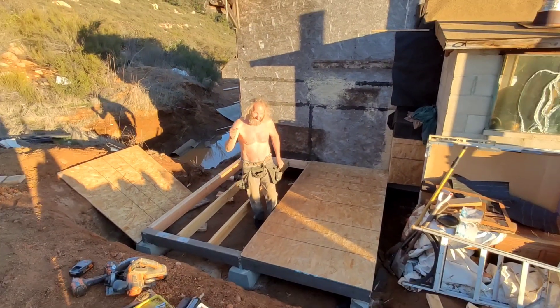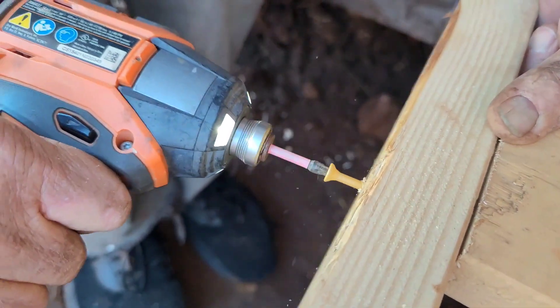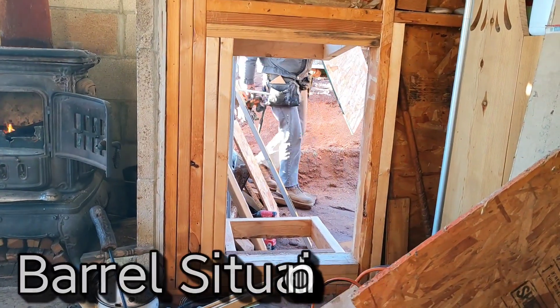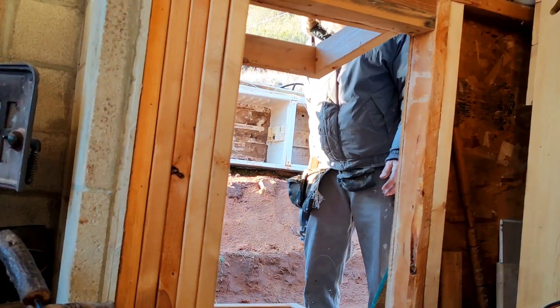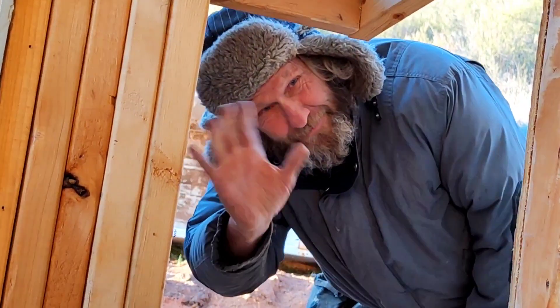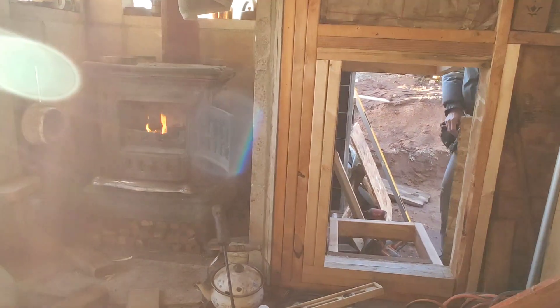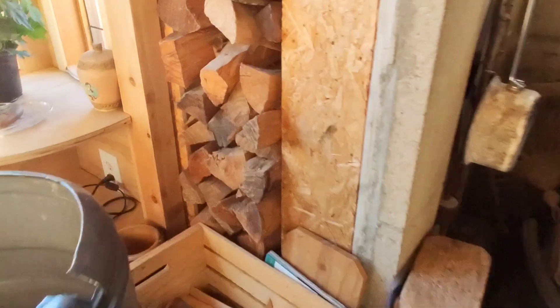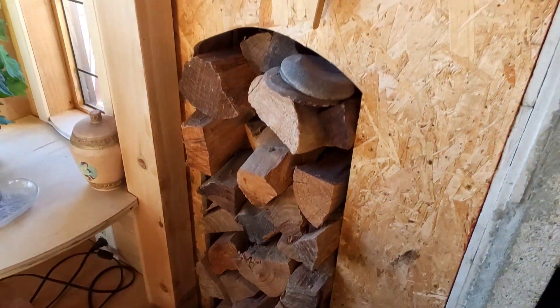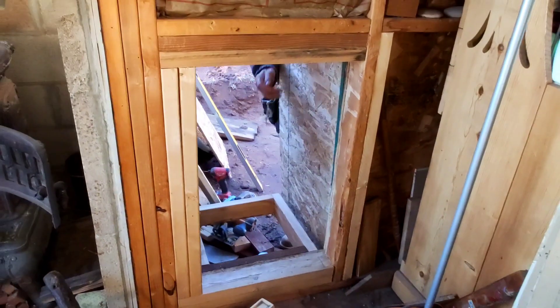Before we get too far into the building project, let's take a step back and talk about the barrel situation. See that opening right there — that's where the barrel's gonna go. The barrel is for wood, so he's got a spot to put his wood when he brings it in the house. We're working on building that attachment, and just outside of that is going to be the room for the solar. He's also gonna have some room for food storage — wood on the left, wood on the right, and a nice little cozy fire.